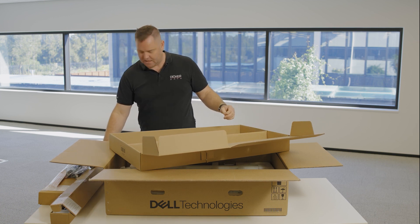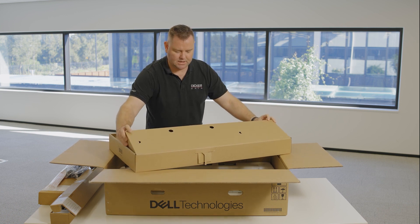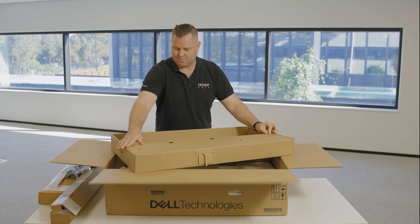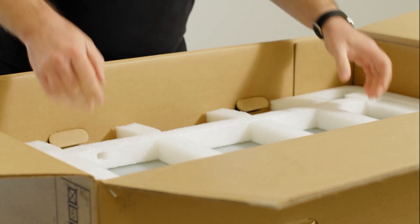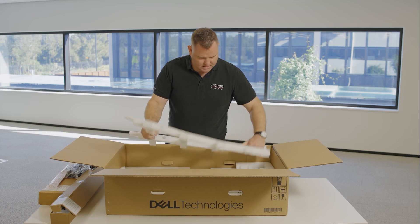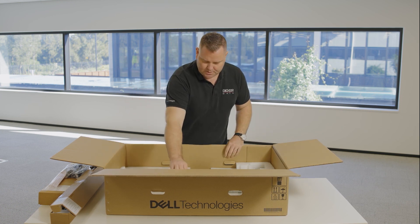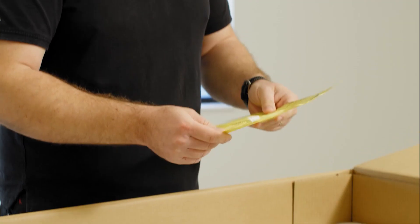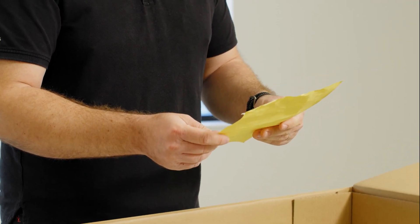Not much plastic in there, which is really nice to see. Dell are conscientiously reducing as much waste as possible — everything else is cardboard, easily recyclable. Now we have the server itself, with foam packaging so it doesn't get damaged in transport, and a build sheet to make sure it's got all of the options you've chosen in the config.